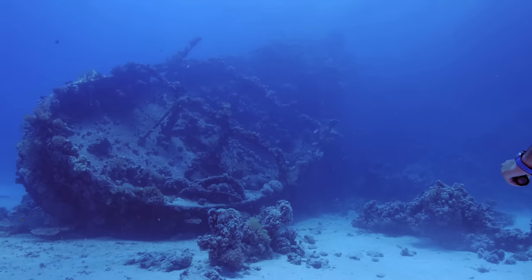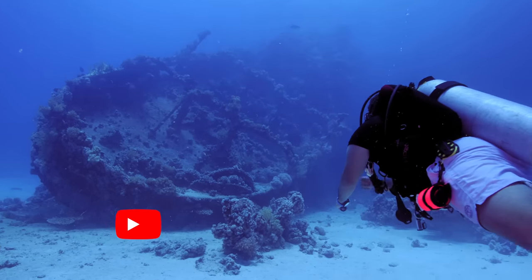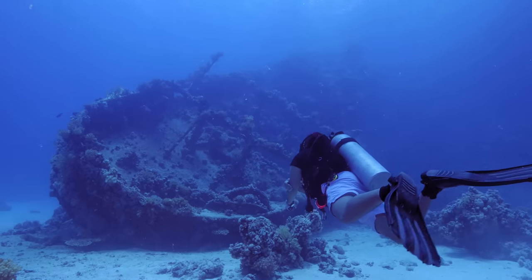Renting dive gear is a good choice when you're very first starting out so you can build knowledge of equipment without investing in everything at once. However, rental and school equipment is not built for comfort — it's built to be cheap and tough to last the dive center a long time. You can dive perfectly well in rental gear, but trust me, it's so much better in your own equipment.